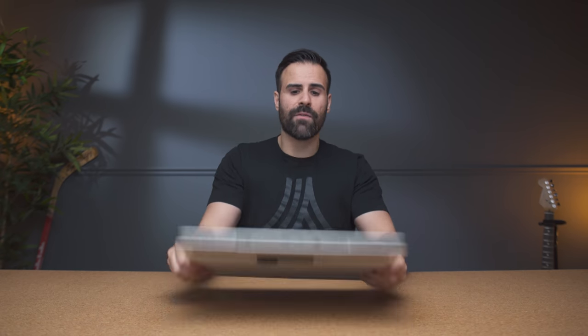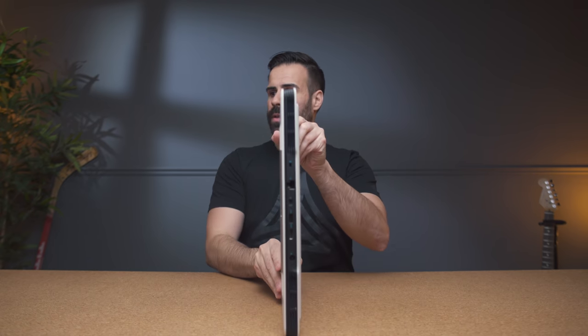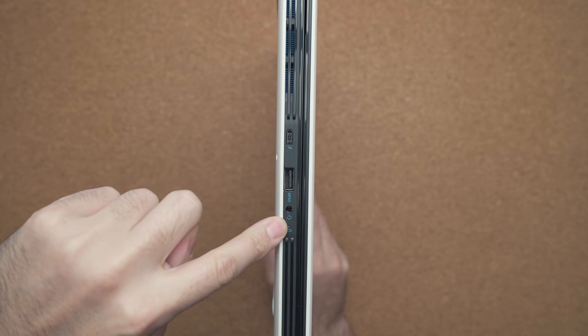One thing I like about Dell is how they house their ports. They took their inspiration from the Alienware lineup, so you have tons of ports on the back to keep your desk clean because the cables are not going from the sides but from the back, which makes it more visually appealing. On the left-hand side, we have a USB Type-C Thunderbolt 3 port, USB 3.1, and your audio combo jack.